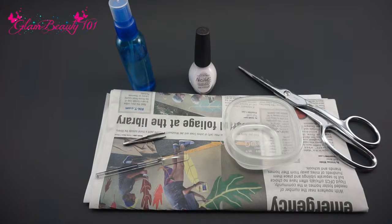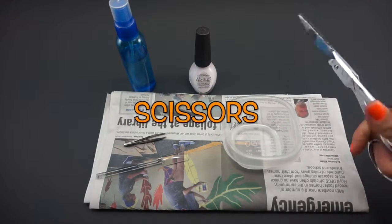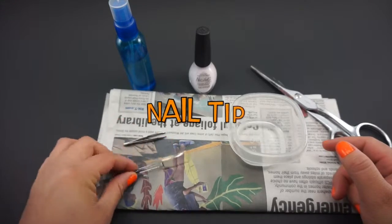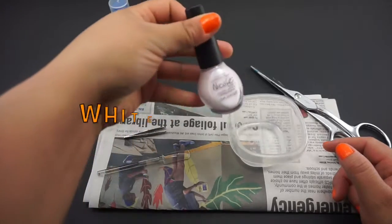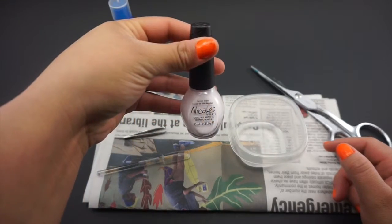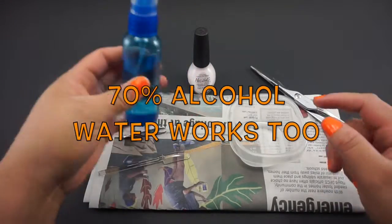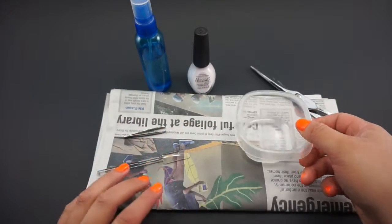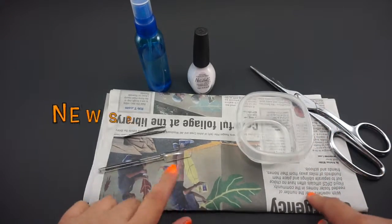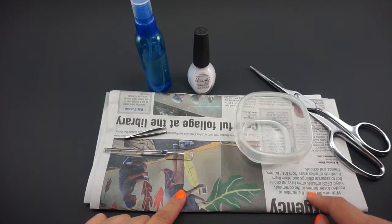Hope you guys enjoy this video, and if you do please give it a like. We're gonna need scissors, a nail tip, tweezers. I chose white nail polish so the color could be more vibrant, and alcohol, and just a container where you can put your alcohol and especially your newspaper.